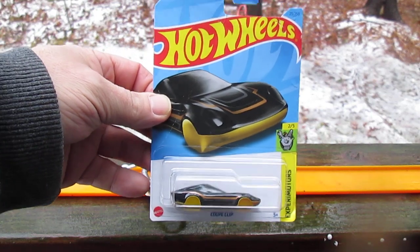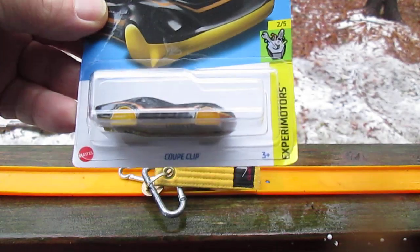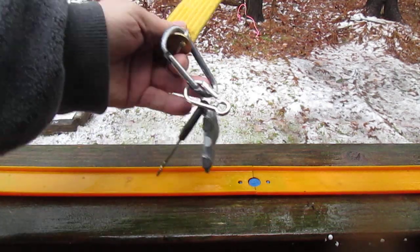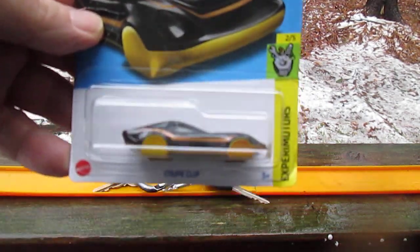Hello and welcome to Tibby's 10 again for an unboxing of a 2023 Hot Wheels. Today we have the Coupe Clip — a cool keychain. I have the silver one that we opened up last time, more like a ZAMAC. It's got no paint on it.